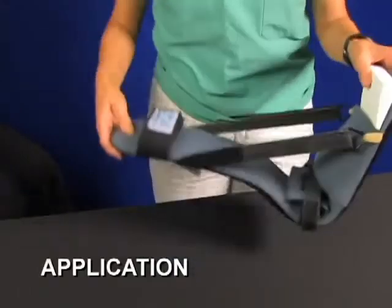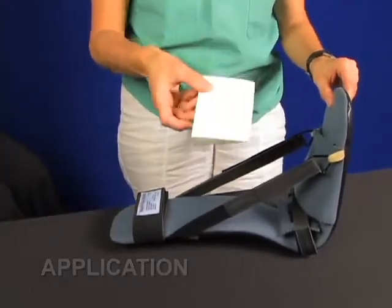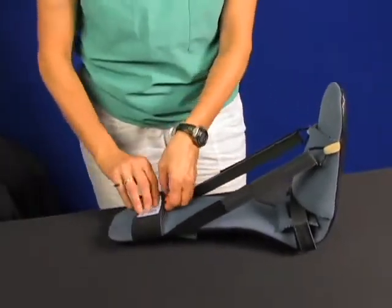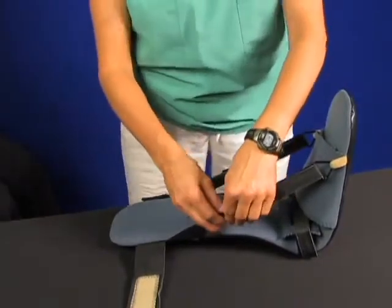The multi-use boot arrives with the foam dorsal wedge for the toes in place. To begin the application, remove the foam wedge. Next, you can release the calf strap.